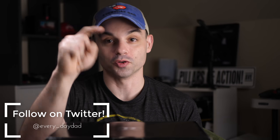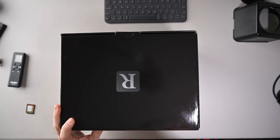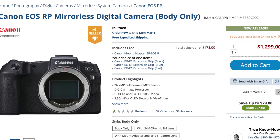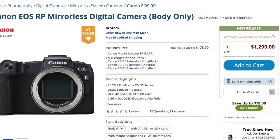The Canon EOS RP promises to be a budget full-frame mirrorless camera that brings Canon's lens lineup to the masses. Let's unbox it today. I'm the Everyday Dad — if I can figure it out, you can figure it out. I'm a big fan of Canon cameras and I'm really excited to crack this one open. I do want to thank my friends over at B&H Photo for sending this to me as a loaner. There will be links in the description below.